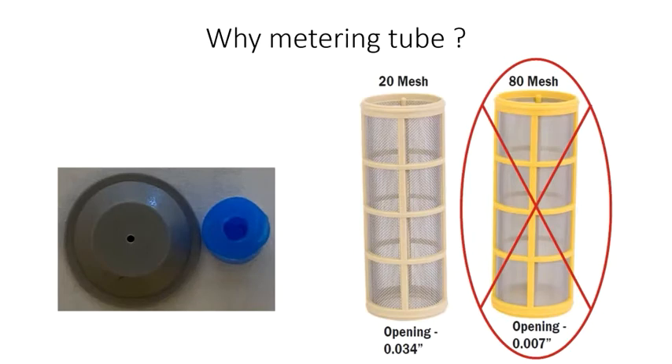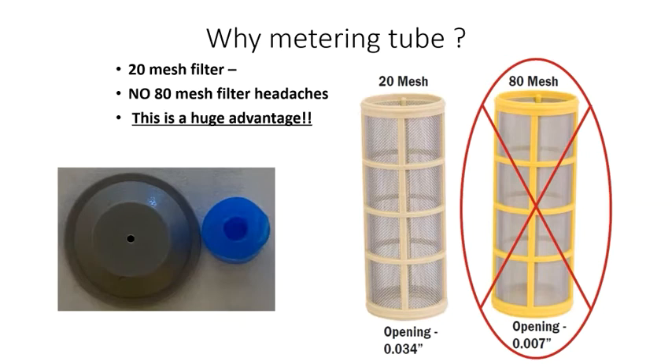That 3x larger opening also means that your system does not need a tight strainer. Surefire uses 20 mesh strainers, while some competitive systems require a tight 80 mesh strainer. That alone can make a huge difference in system performance.